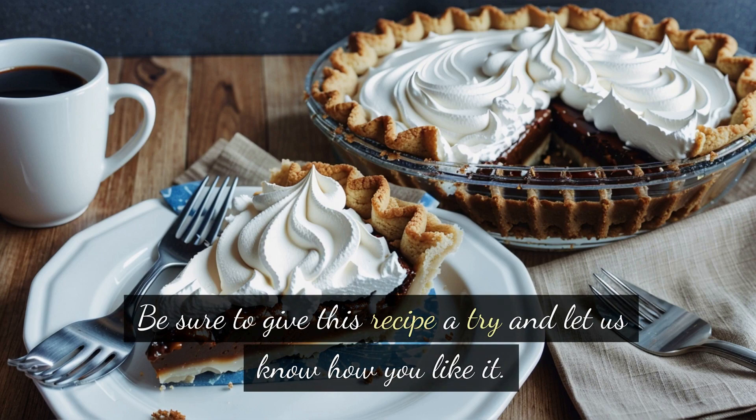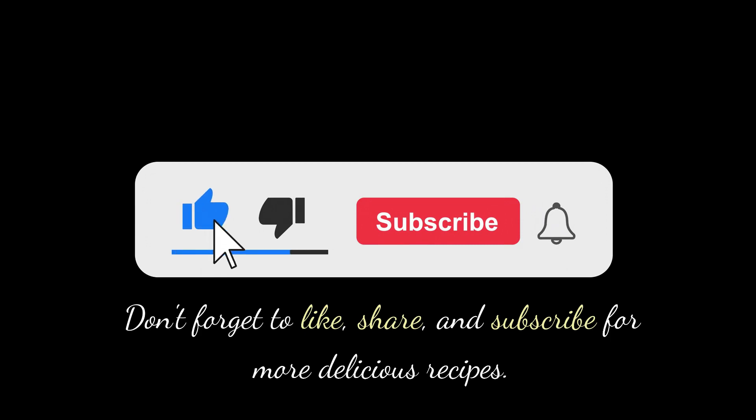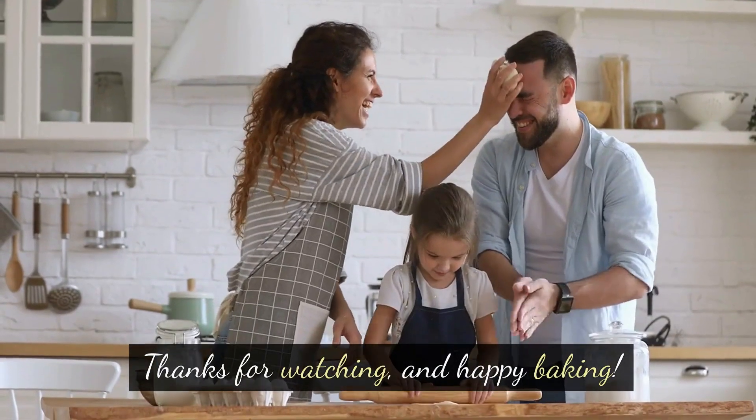Be sure to give this recipe a try and let us know how you like it. Don't forget to like, share, and subscribe for more delicious recipes. Thanks for watching, and happy baking!